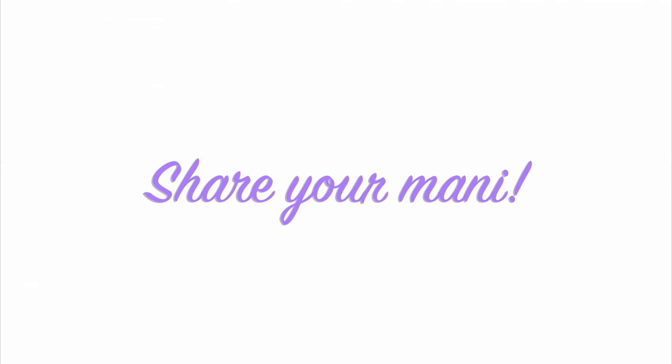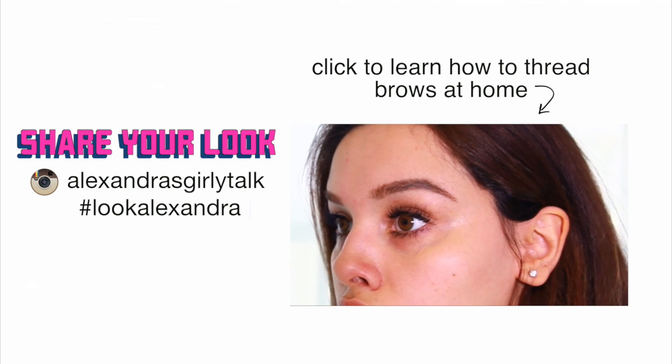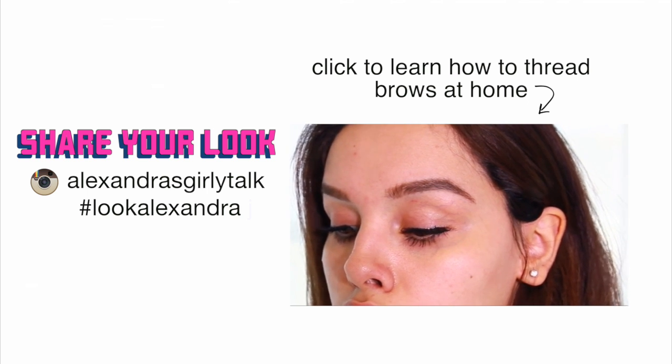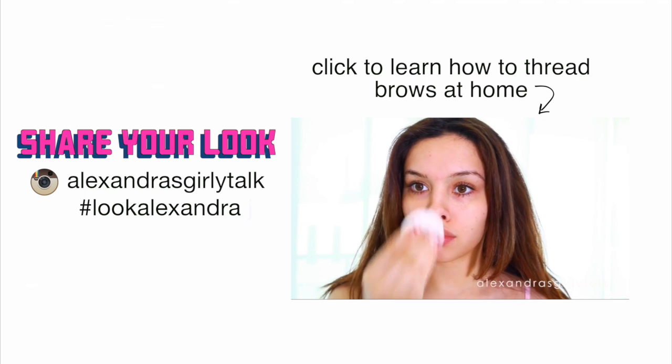Thank you guys so much for watching! Give this video a thumbs up if you think you might be trying this, and show me on Instagram at Alexandra's Girly Talk using hashtag Look Alexandra so I can like your photos. I can't wait to see your recreations — love you guys, I'll see you soon!